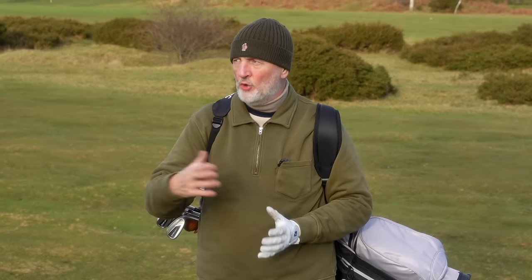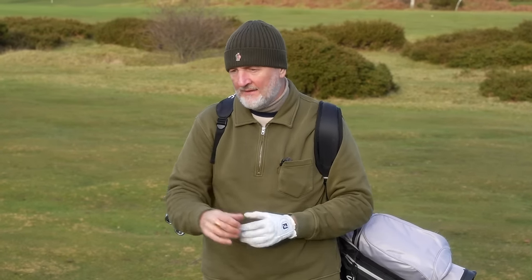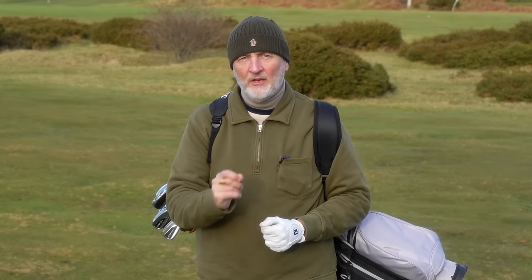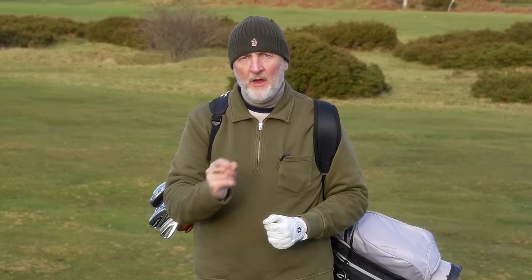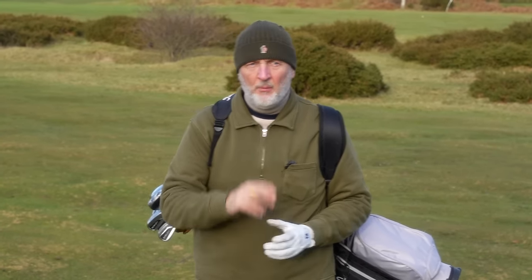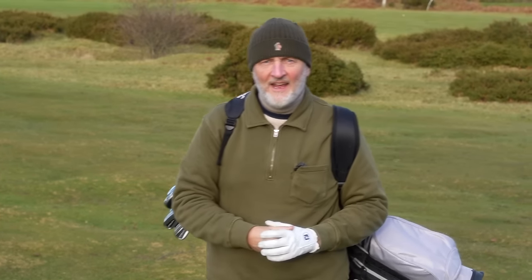That's £18 a club difference, which you could argue is quite significant. Over a six-club set it's a hundred pound difference, and if I'm spending six or seven hundred pounds on a set of irons I want to keep in the bag for a few years, that hundred pound difference isn't necessarily enough to sway me one way or the other based on price alone.